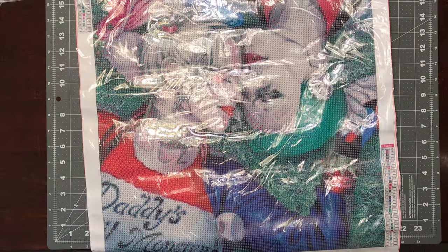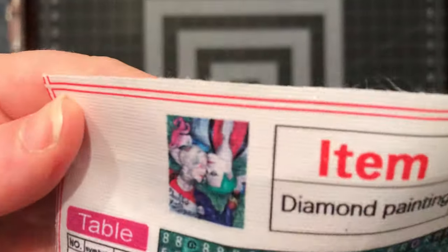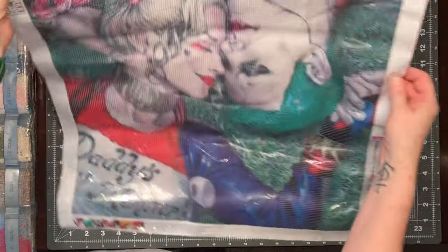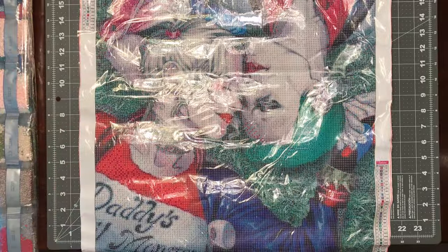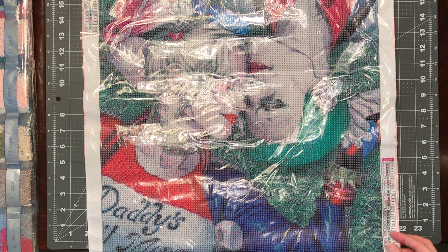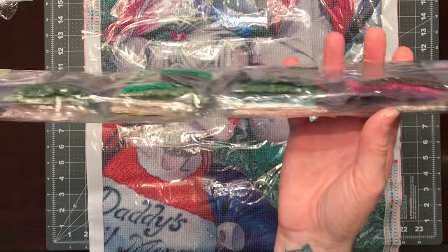My next one I already unrolled. I purchased this just because I enjoyed it — this was like the Joker Harley Quinn knockoff one I was talking about in a previous video. Here is the thumbnail — super cute. It's 30 colors with a legend on both sides using letters, numbers, and symbols all mixed up. Here are the drills — the color palette we'd be working with. It does have the DMC codes listed on the legend.